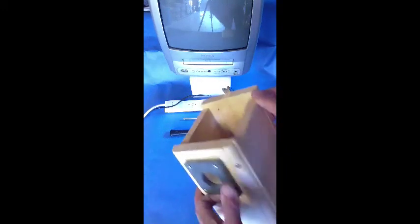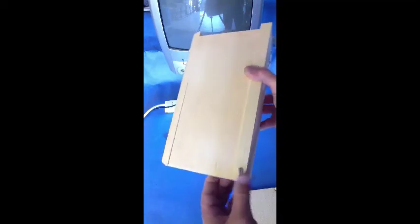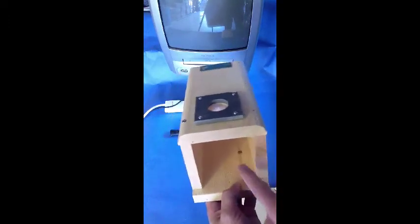Turn on the TV and make certain it is on one of the auxiliary channels. Now let's look at mounting the camera in a birdhouse. Remove the top — many birdhouses have sides that swing out for easy cleaning. Make certain you mount the camera on the opposite side so it won't block the swinging side.